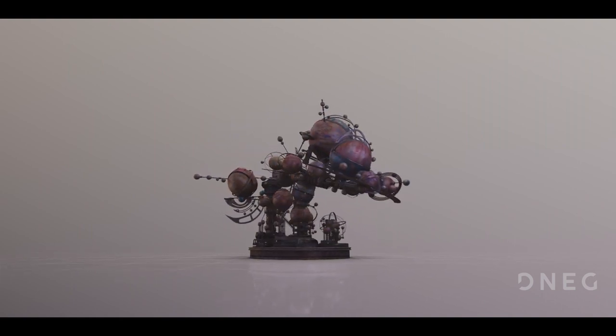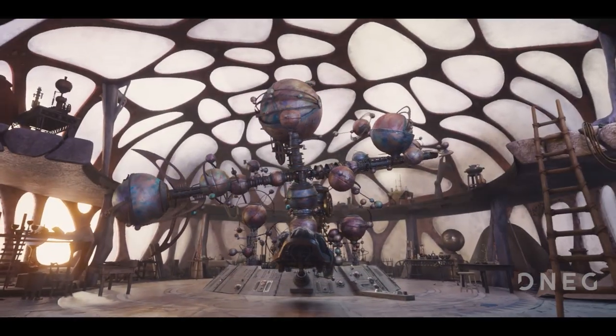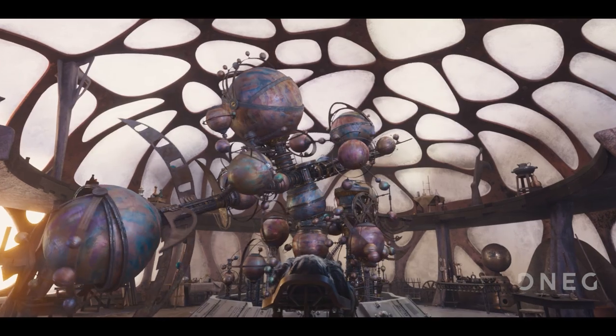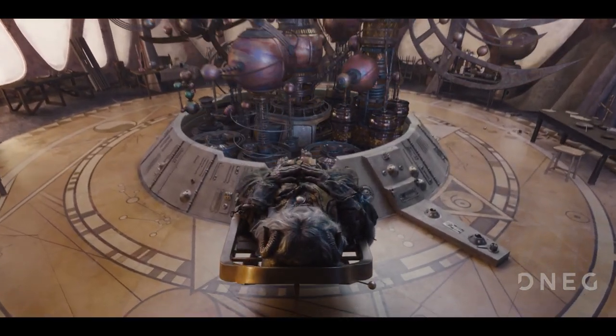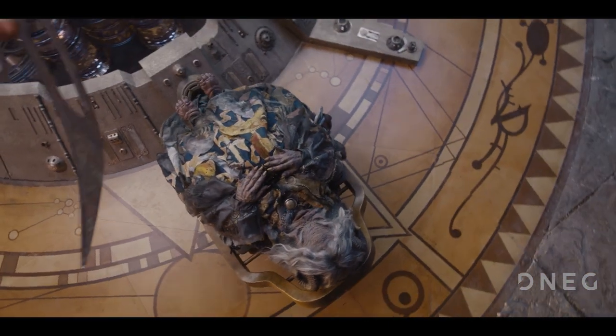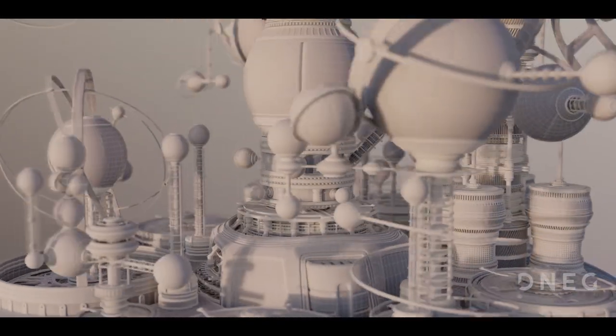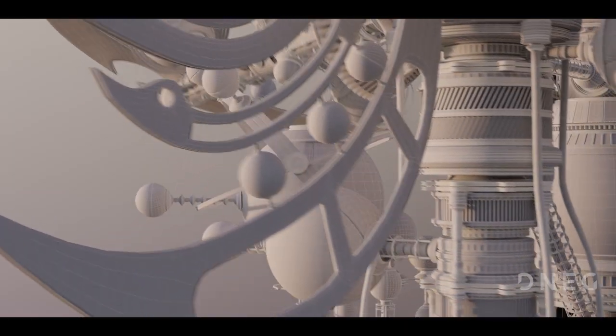For the Dark Crystal Age of Resistance it was decided not to build the Orrery as a practical set, but to instead create it as a fully CG asset sitting within a partial set build of the observatory. It was crucial however that the overall design and aesthetic matched as closely as possible to the original film, with the only caveat being that here it should feel much newer and less tarnished.